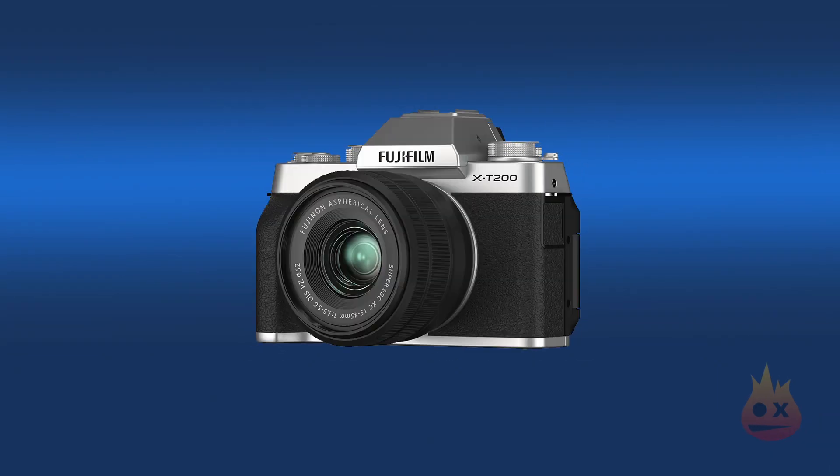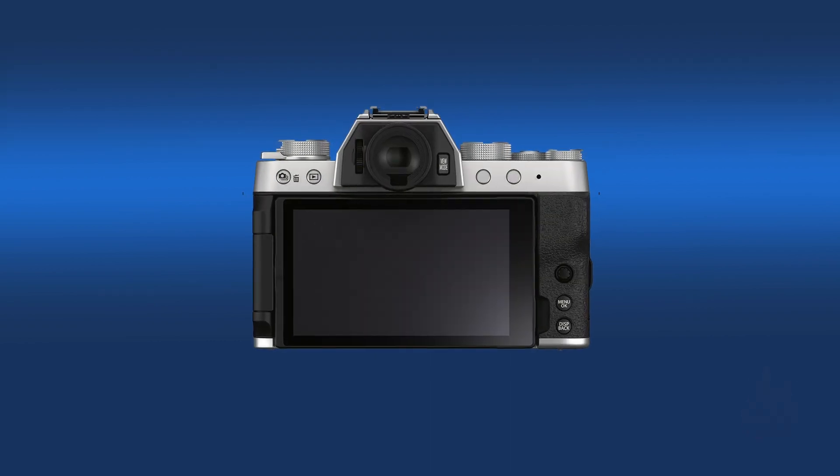It does feel a little bit plasticky. When it is your only camera, you like to feel like you've got something that's pro. But I have pro cameras. I'm looking for something that gives me a good 4K image, but super lightweight as well.